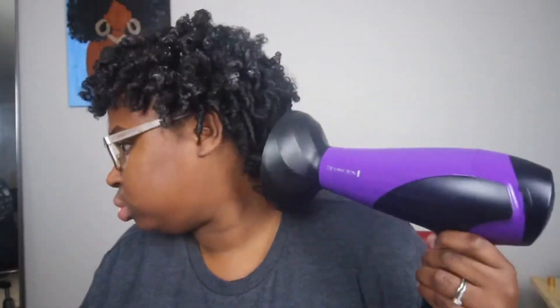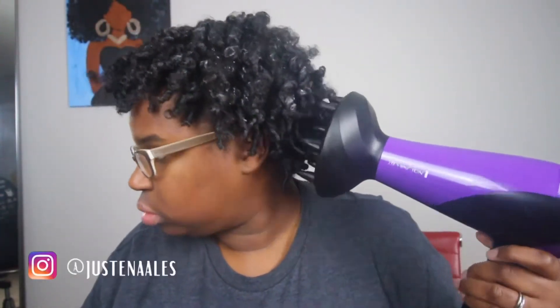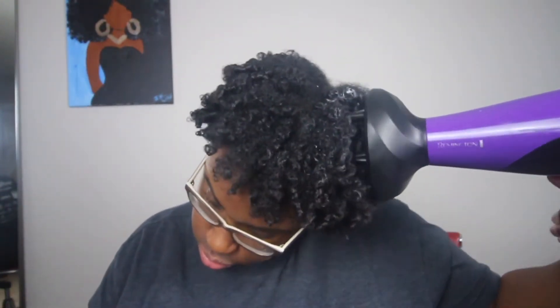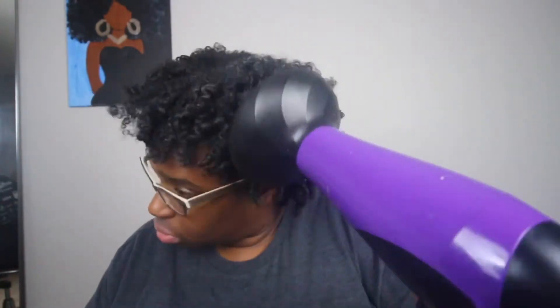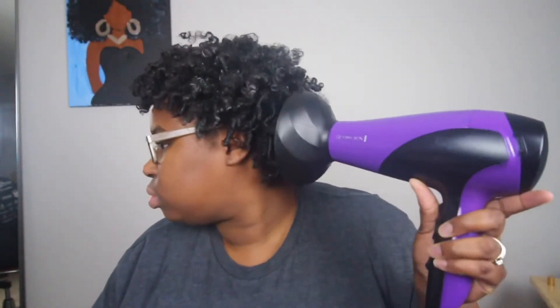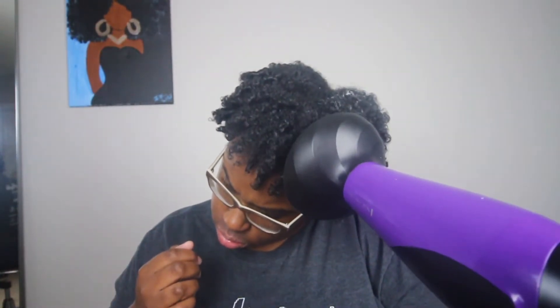This is the clip of me diffusing my hair. On the left side of my head you can still see a little bit of mousse, but pretty much all the mousse has absorbed. I'm just going in and diffusing — the curls at the ends of my hair are really curly, but my roots are puffy.